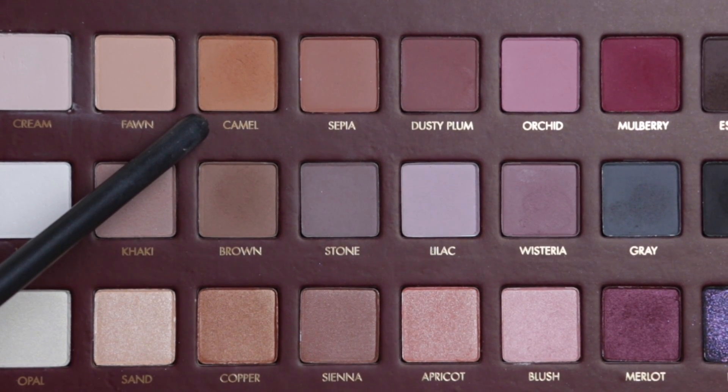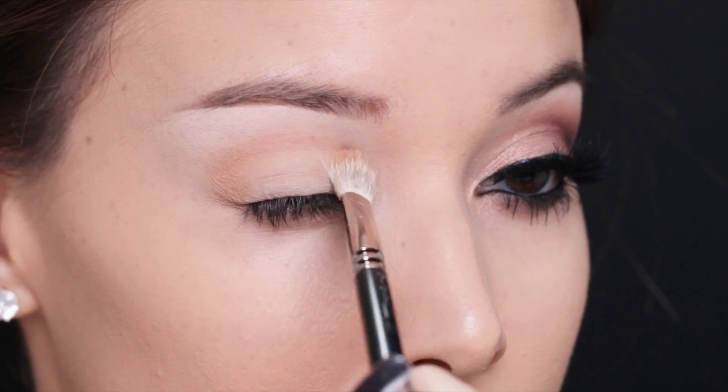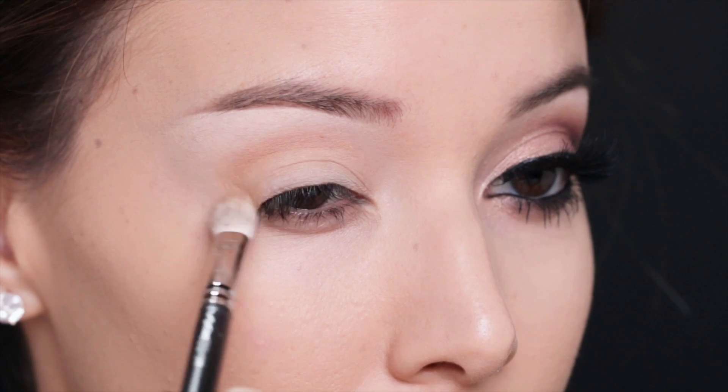For my transition color I'm going to use the shade Camel from the Mega Pro palette from Lorac and a MAC 217 brush and just slightly buff it into my crease.